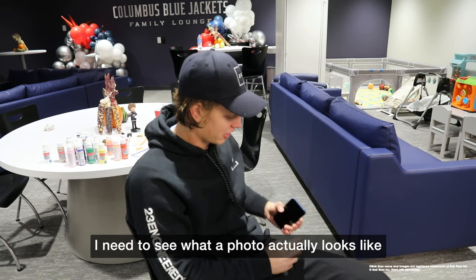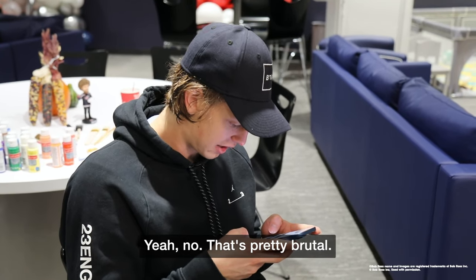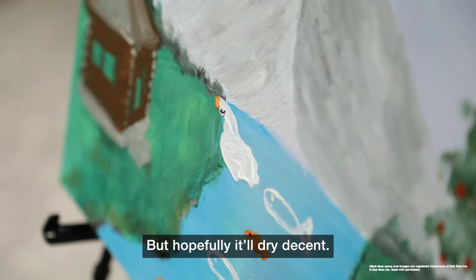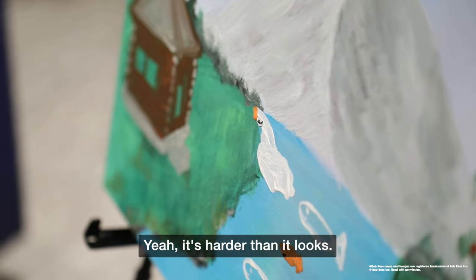Let's see what the photo actually looks like, 'cause I don't see these things too much. Yeah, no, that's pretty brutal — that's way too much paint. But hopefully that'll dry decent. Yeah, it's harder than it looks.